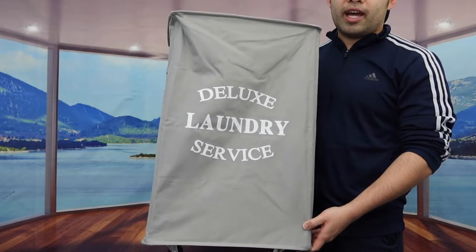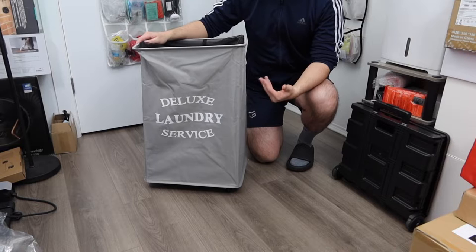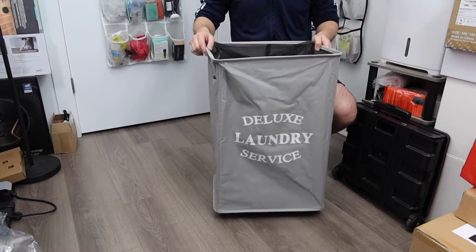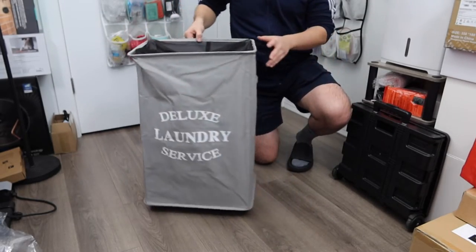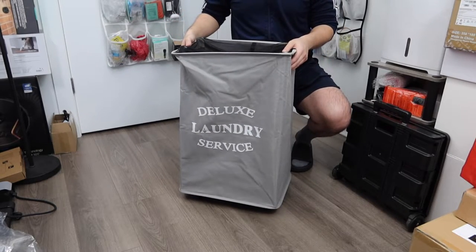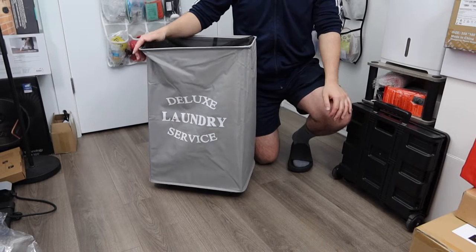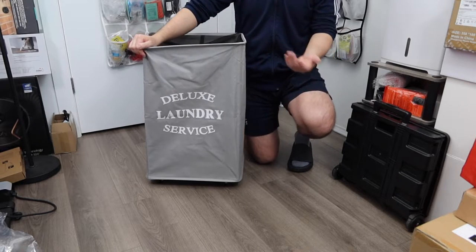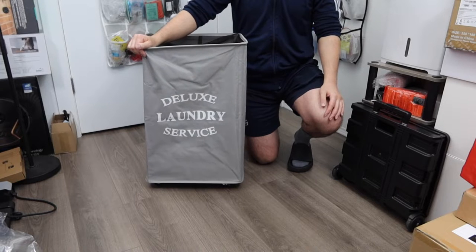That covers the setup process. Now let me put it on the ground and show you how the wheels work. Here is what the laundry basket looks like fully set up. If you want to move it around, it is super easy. And as mentioned, if you want to carry it, the handles make that very easy too. Whether at home, at the office, or at the laundromat, you can use it however you want.